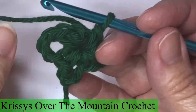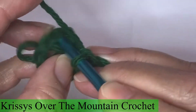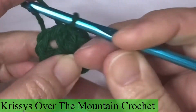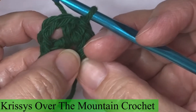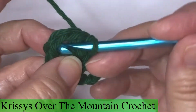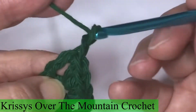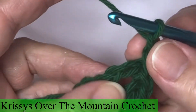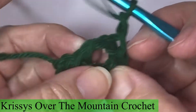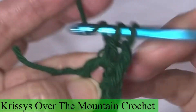We will join to the top of the first single crochet. Now we're starting round two. Round two is slip stitch into the chain three space. Chain two — it does not count as a stitch. These beginning chain twos and chain ones do not count as a stitch. So the next sequence is three double crochets in the chain three space.